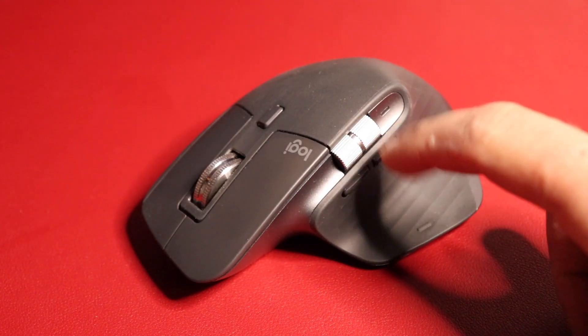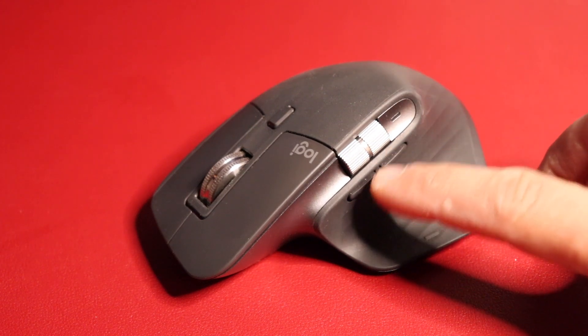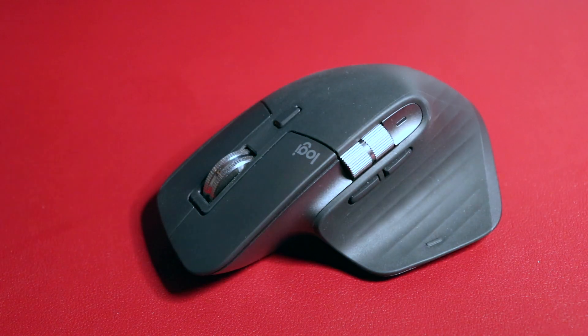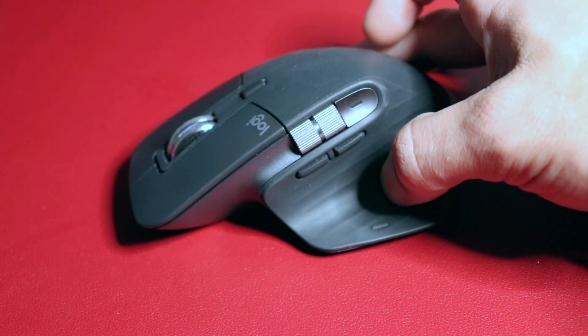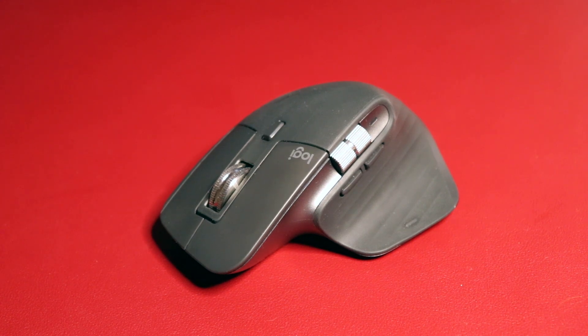It's got a side-scroller which definitely comes in handy when editing videos and side-scrolling on webpages. These two buttons can be mapped in the settings — basically your forward and back. The actual shape of the mouse is quite satisfying and comfortable for long periods of use. You can customize basically every button for specific gestures to speed up your workflow. You can also seamlessly move your mouse between three different computers, which is awesome. This apparently works on any surface and is five times more precise than a basic mouse.